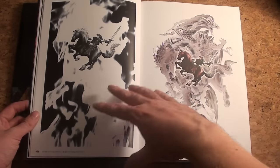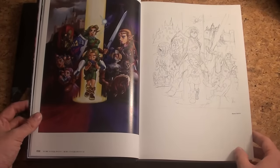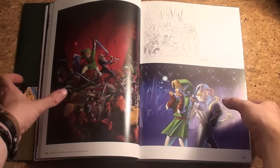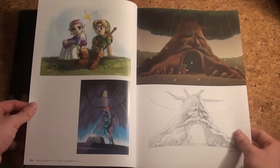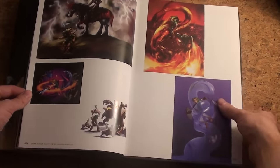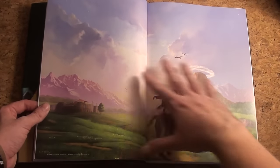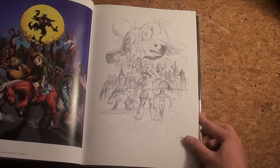Ocarina of Time — two separate art styles and two separate artworks. This is probably the best-known Ocarina of Time artwork. You can see a sketch of it alongside the real artwork. There's the Deku Tree — a lot of love for Ocarina of Time, which makes sense since it's considered one of the best Zelda games. It's really nice to have the actual sketches; the double pages look great.